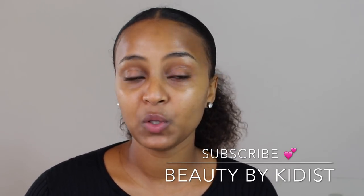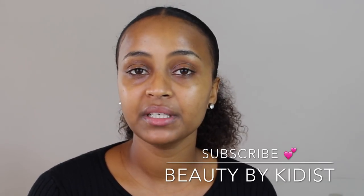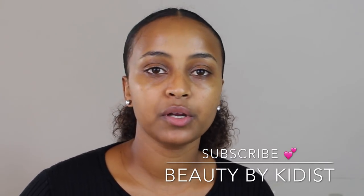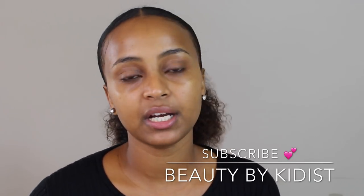You can add the coconut oil. If you like this, you can add coconut oil or olive oil. You can add the oil to the oil.